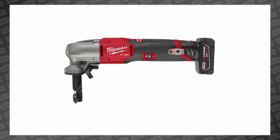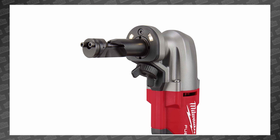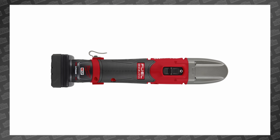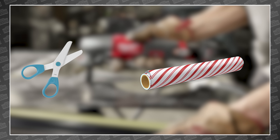This is the all-new M12 Fuel 16 gauge variable speed nibbler. It aims to deliver fast, clean cuts in 16 gauge mild steel and even 22 gauge spiral duct seams, while remaining super small and portable. The little guy can cut up to 7 feet per minute. For comparison, I grabbed some cheap scissors and timed myself cutting through wrapping paper, but I got bored after only 2 feet, so let's just assume that's pretty fast.